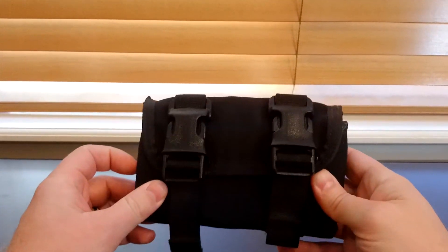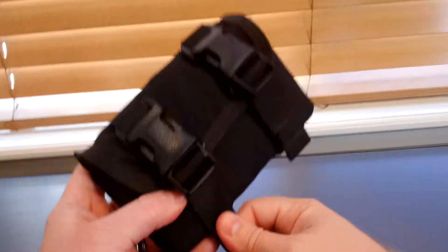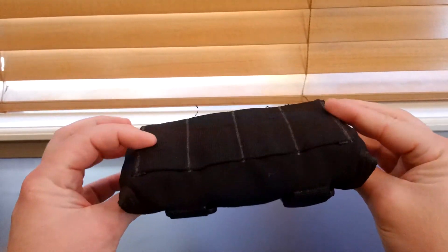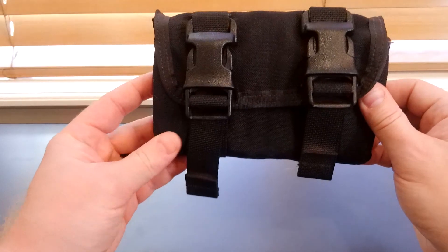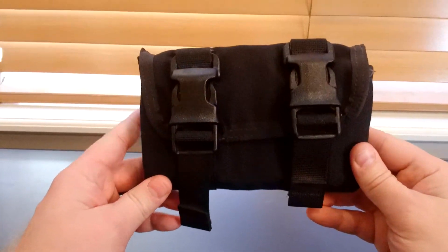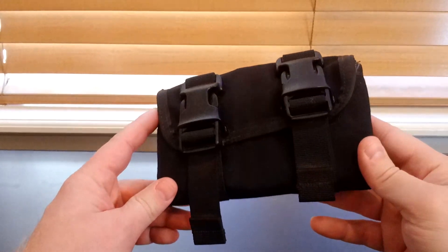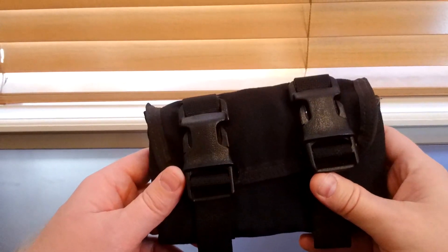Nylon construction, plastic buckles — they're adjustable so you can cinch everything down and you don't get any rattle or any movement at all. It's kind of an ongoing quest to get away from the blue boxes and get to something that's quiet and easy to manage while you're out shooting at the range, going to a match, whatever you're doing. I like these because there's no noise at all.